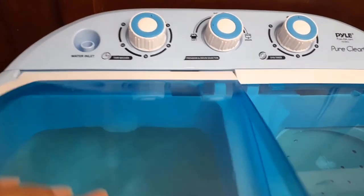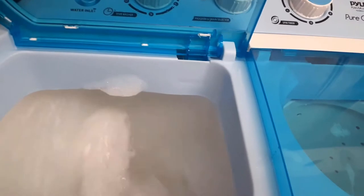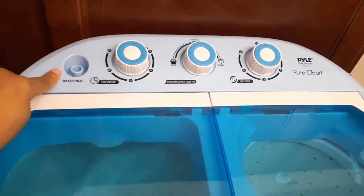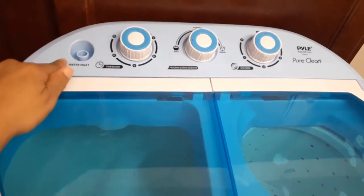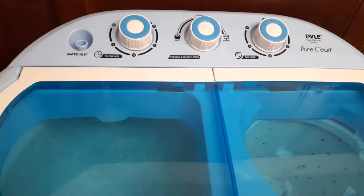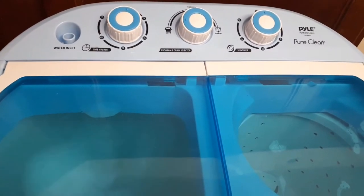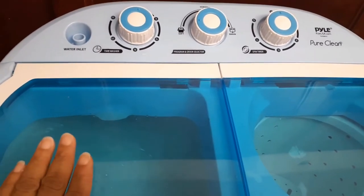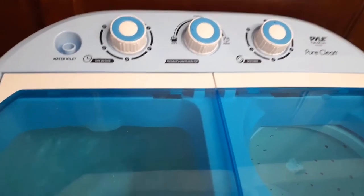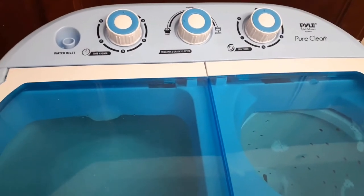I have a small load in here. It doesn't shut off when you open the lid. This water inlet — I took the little tube off — it takes absolutely forever to fill up, so now I'm just filling it up with a water pitcher and pouring it directly into the tub. I'm not going through the inlet; it's like drip, drip, drip.